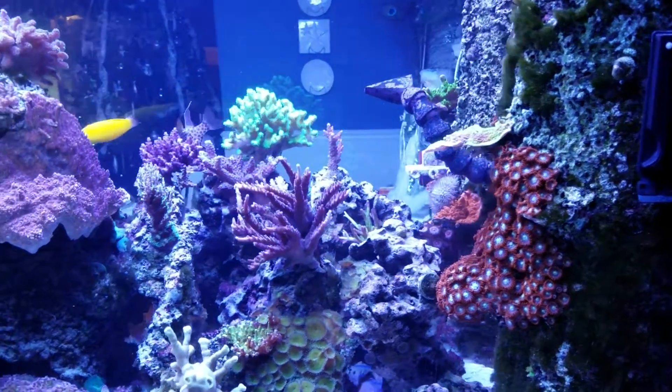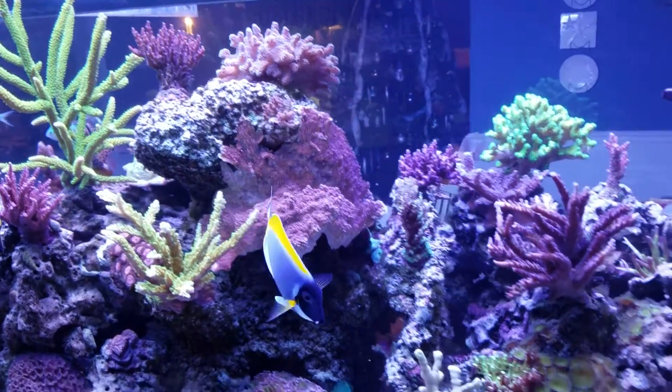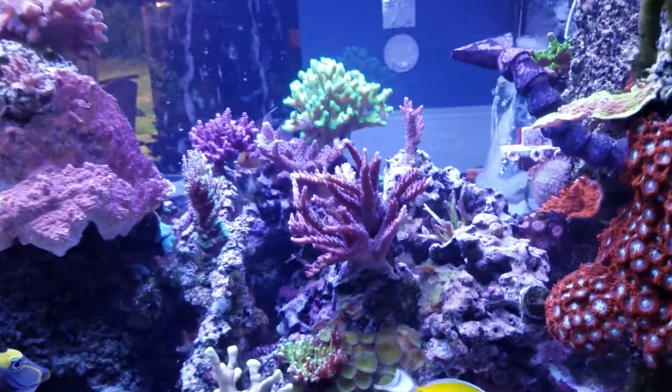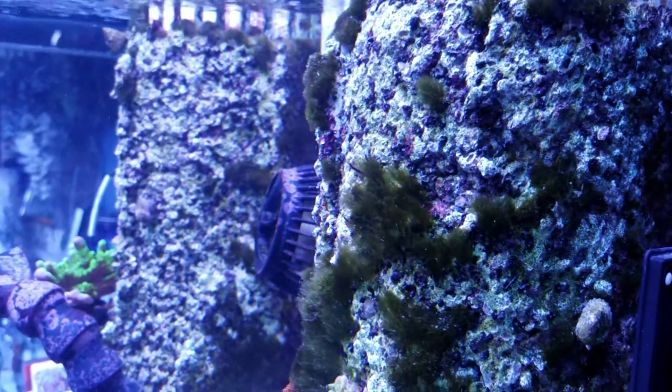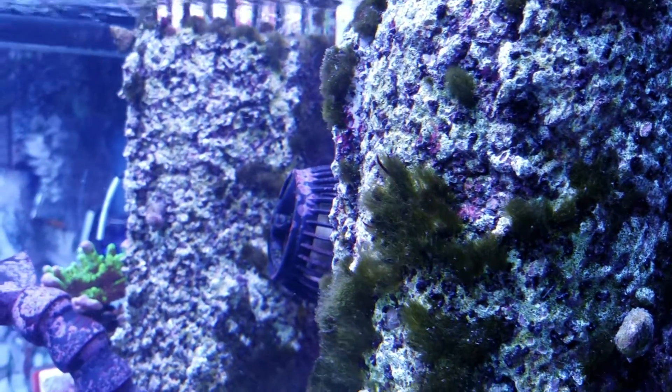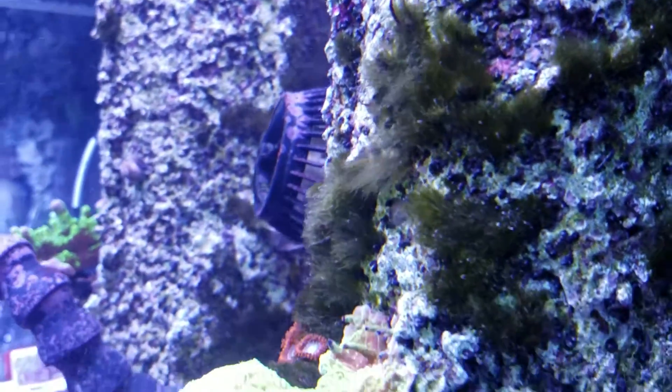Okay, four days in. Checking for the cyanobacteria. Let's see. That is not cyano — I thought it was at first, but it's not. It's coralline.